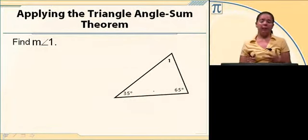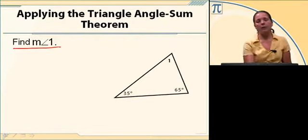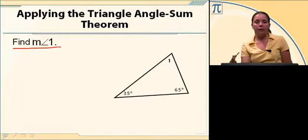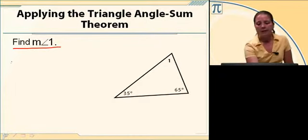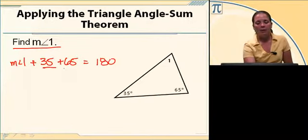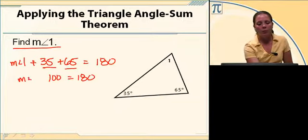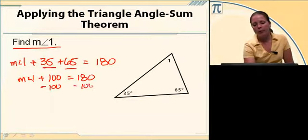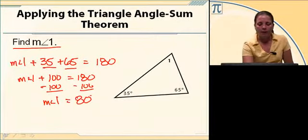We can use the triangle angle-sum theorem to find missing angle measurements. Here we're asked to find the measure of angle one. We've got a triangle with one angle of 35 degrees, another angle of 65 degrees, and then our missing angle. We can say that the measure of angle one plus 35 plus 65 equals 180. 35 and 65 is 100, so the measure of angle one plus 100 equals 180. Subtracting 100 on both sides, the measure of angle one equals 80 degrees.